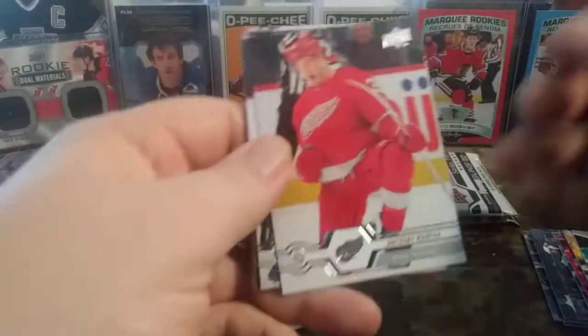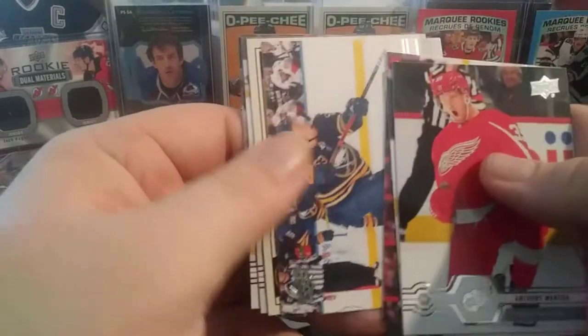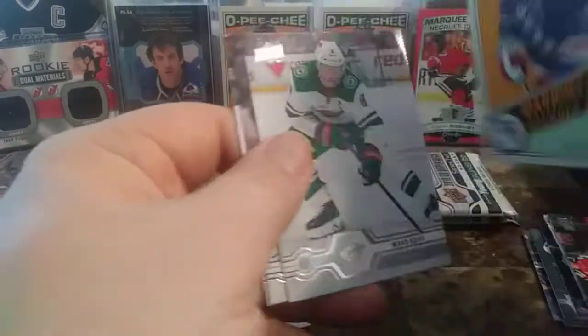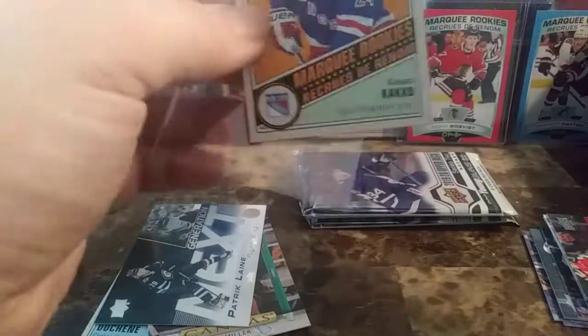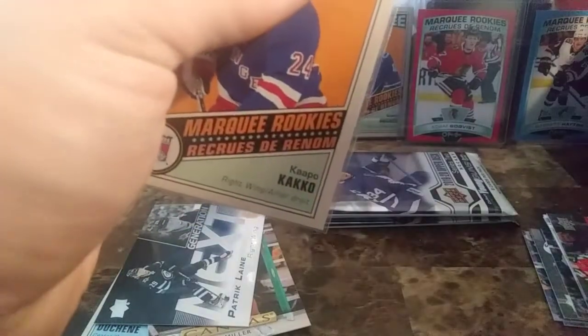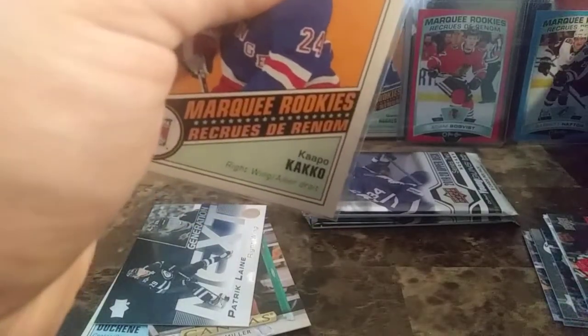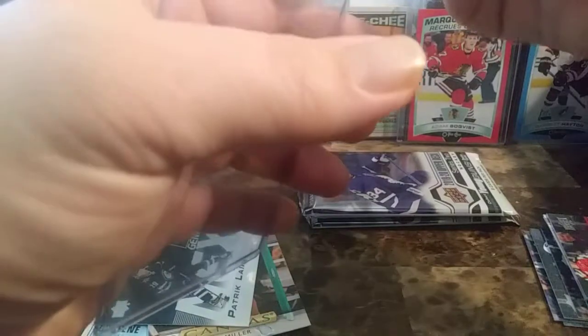Four packs remaining in this break. Thank you everyone for tuning in, hope you're all enjoying the cards. Anthony Mantha, Arturi Lekinen, Jacob Trouba, Jeff Skinner, and a Capo Cackle Retro — that goes nicely with the Cal McCarr and Quinn Hughes. Sorry everyone if this is taking a bit longer, but I want to be careful with my cards from now on. Always try your best to keep your cards in great condition, because you never know when someone might be interested or you have to put them away and keep them safe.